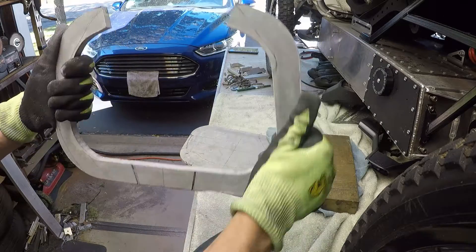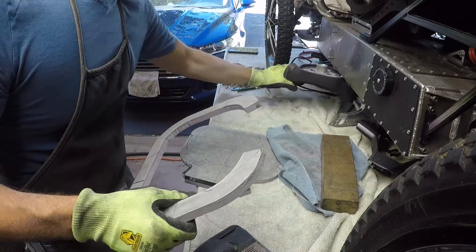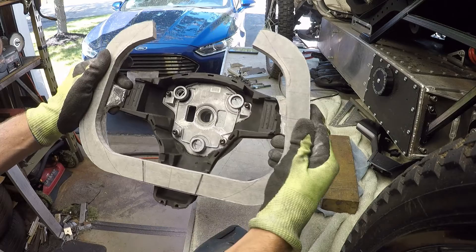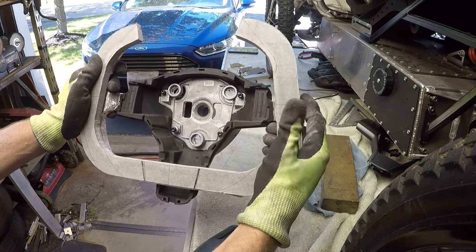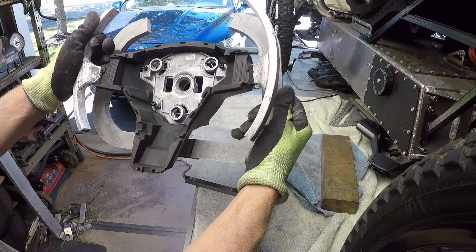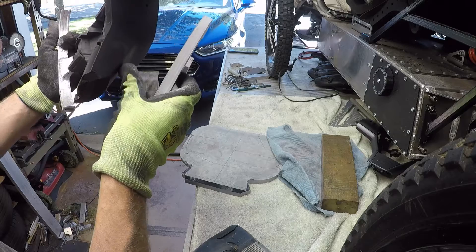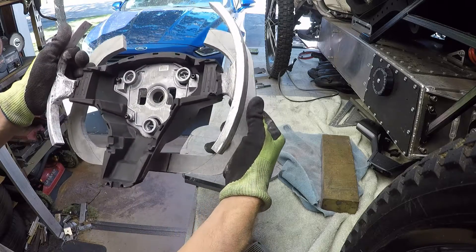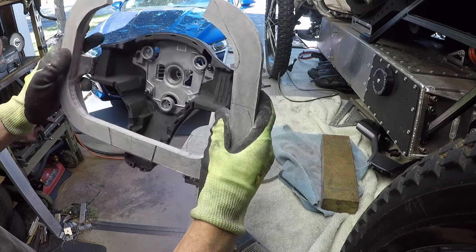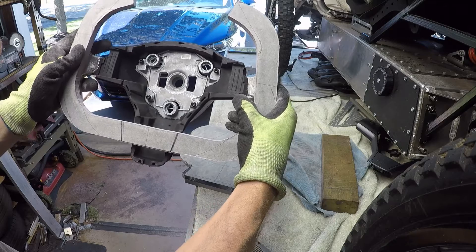There is the steering wheel ring. It will be essentially mounted like so, although this is actually the back side, so I'll need to make a relief here. But so far so good — pretty excited to see it all come together.